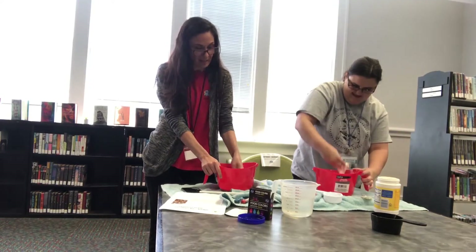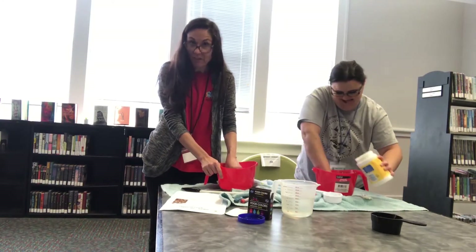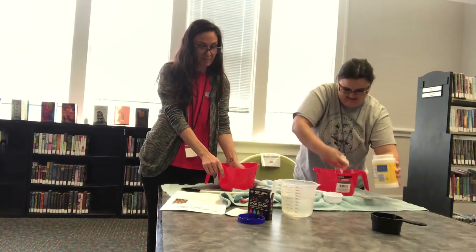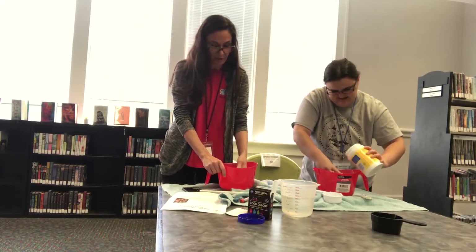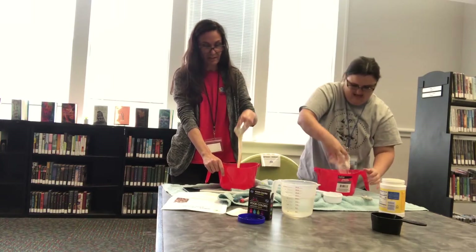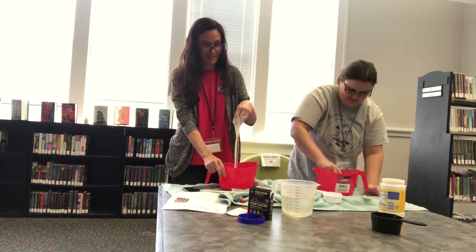So as you're mixing it, you can see that when you feel it, it's kind of like solid a little bit. And then when you try to grab it, though, it's liquidy. That's perfect.